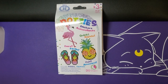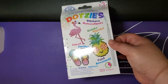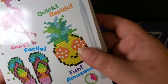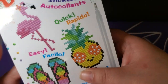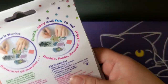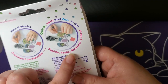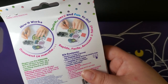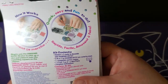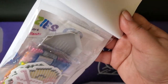Next up are our Dotsies - I got two three-packs. This is the holiday or vacation pack. They give you a quick little how-to on the back, and then there are our kit contents. Here are our stickers.